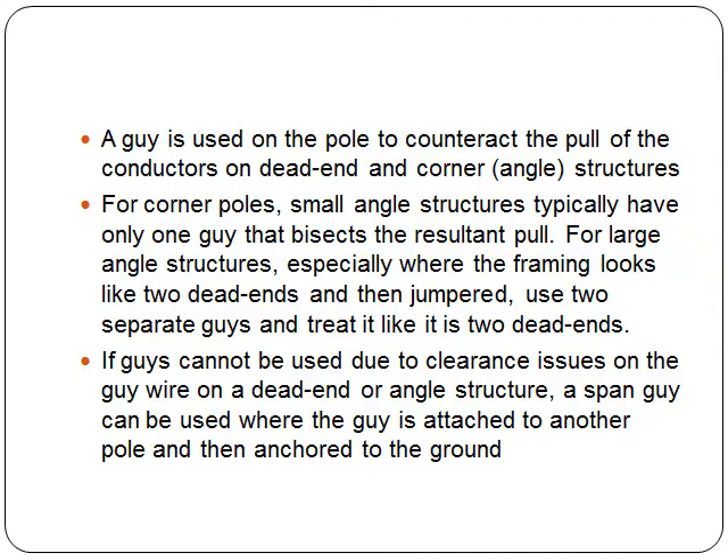For large angle structures, especially where the framing looks like two dead ends and then jumpered, the use of two separate guys would be done and it would be treated like it is two dead ends.